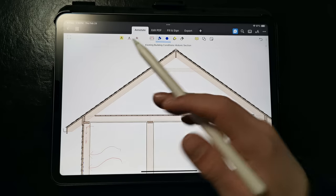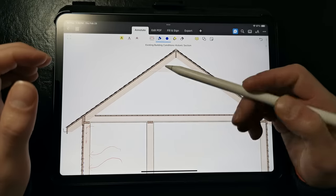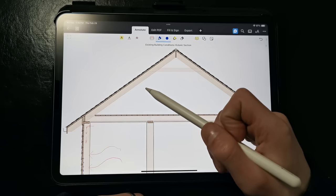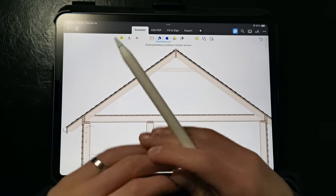At the roof, we have an uninsulated, unvented attic space. It's part of the conditioned space because heat is allowed to migrate into this space, and so we don't want to change the dynamics of this roof too much unless we're able to address it properly. We want to make sure it stays a conditioned roof so it functions how it's functioned for the last 100 years.